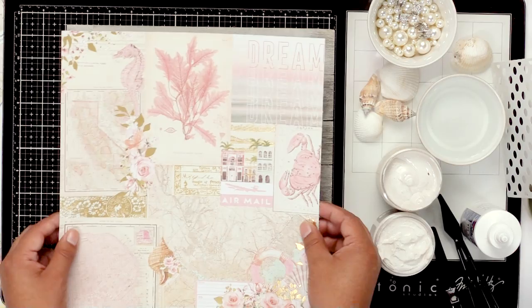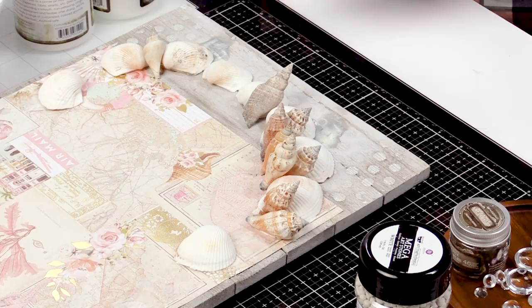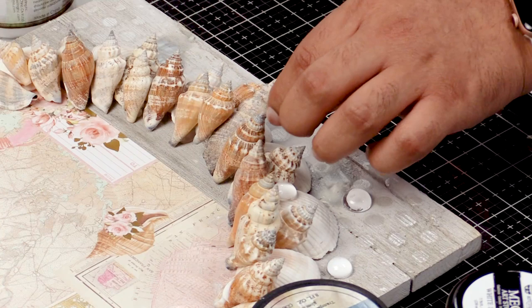Hi everyone, it's Frank Garcia here at scrapbook.com with our Prima project that we're completing. We are in our next step. In the last step, we went ahead and prepared our base — we put our paper down, stenciled a little bit, and used some texture paste. Now in this step, we're going to prepare our assemblage part. We'll take our shells, a little bit of gesso, some art stones, and some melange pebbles, and put it all together to create a nice base to add paints later. I'm gonna guide you through that right now.